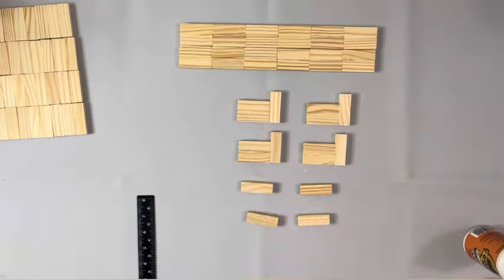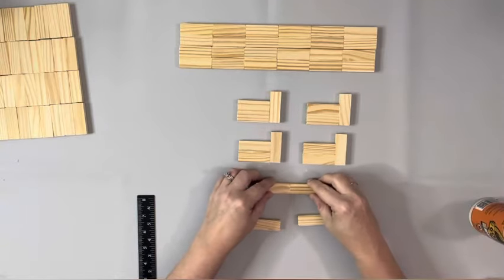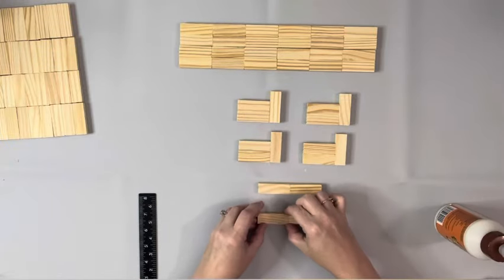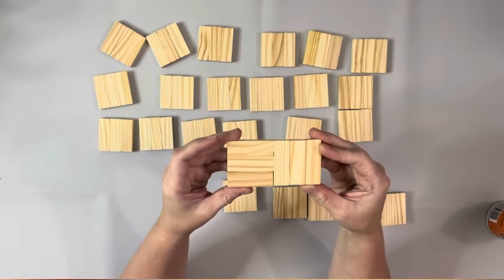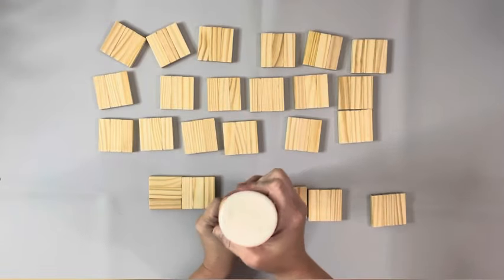I let all the pieces dry for about half an hour before I worked with them again. Then I took the sets of three and glued them going in the opposite direction each one, and glued the first row of six together, alternating the patterns of how I glued the blocks together.